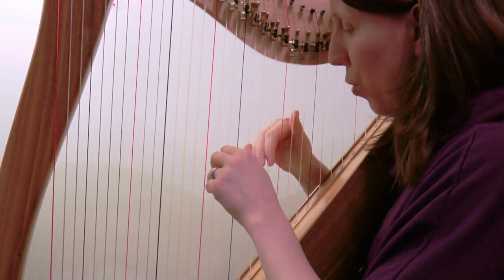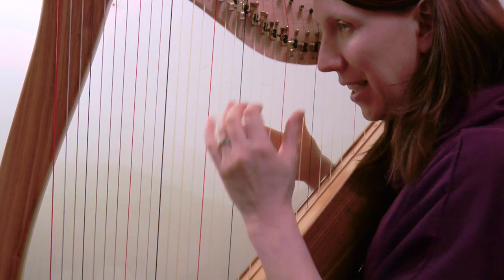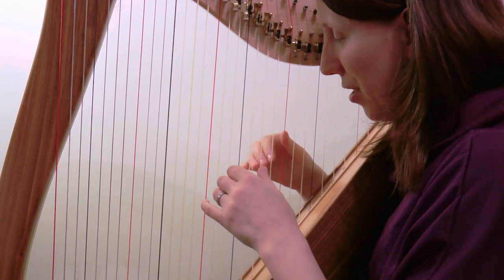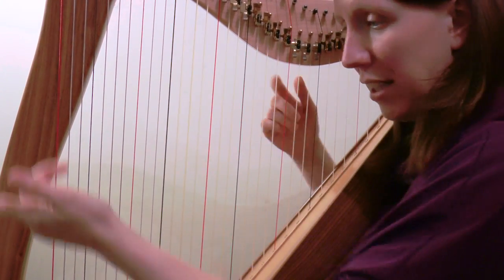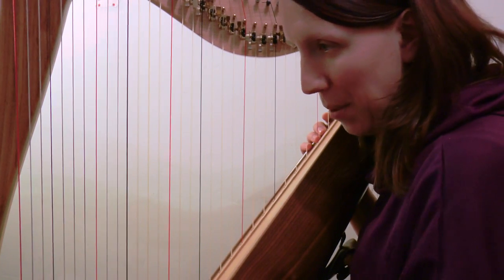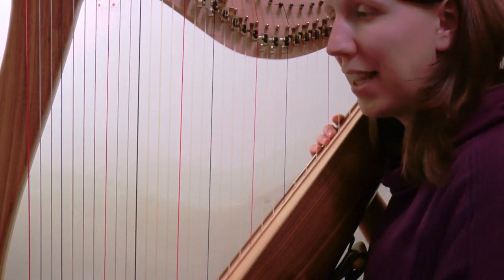We don't want it to be obviously different whether it's the left hand playing those four notes or the right hand playing the next four notes. It should really feel like it just flows one into the next. Let's go back to yesterday and flow into that.